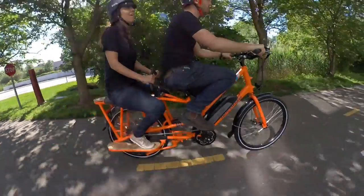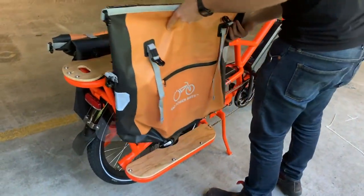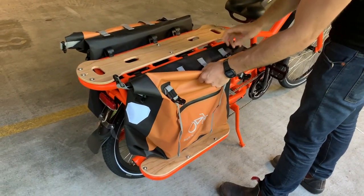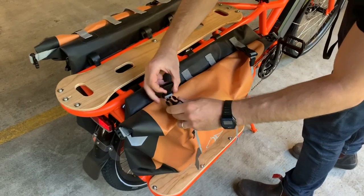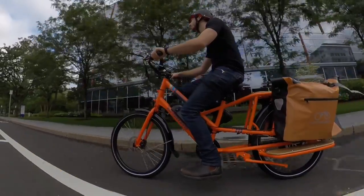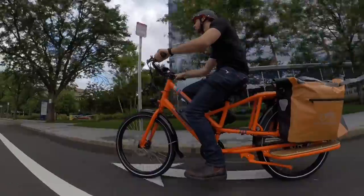When I'm not chauffeuring my wife around, I have two of Rad's big cargo bags on the rear. They're waterproof roll-top bags that are designed specifically for the Rad Wagon, and they work great. I can fit all of our groceries in them when I go shopping, and I haven't actually needed more space yet than those two bags provide.